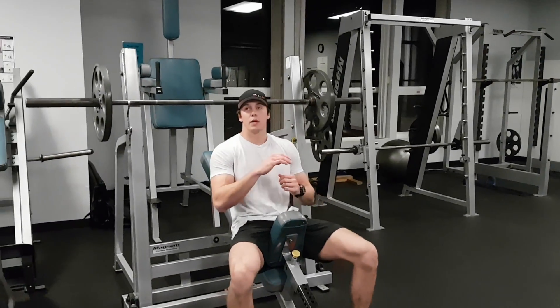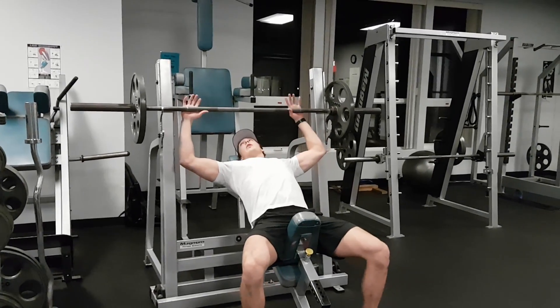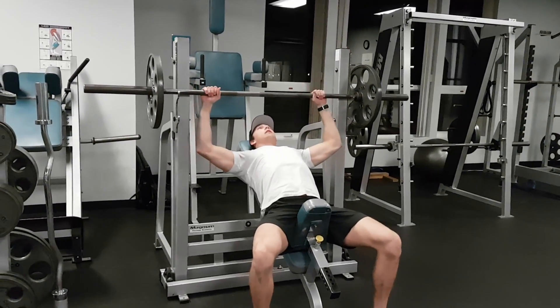Incline bench press. So similar to a flat bench press, this time we're just going to be on an incline. Same thing — grab the bar, you can use the rings; I grab them with my pinkies there.